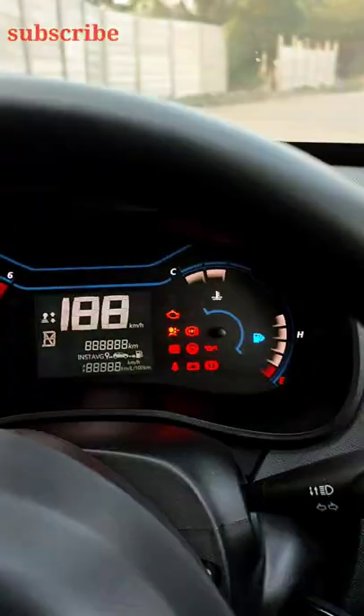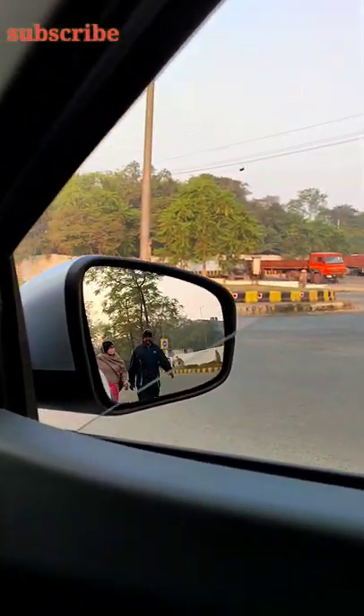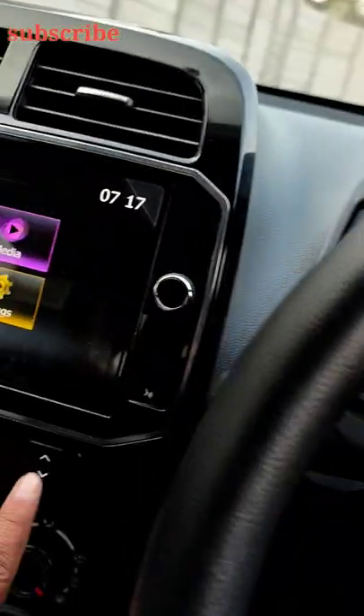Let's start with the car mirror. I'm going to lower the window glass. I pressed this button and the window glass is down.